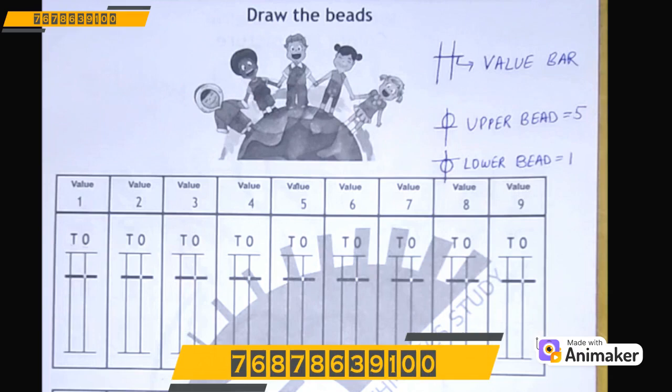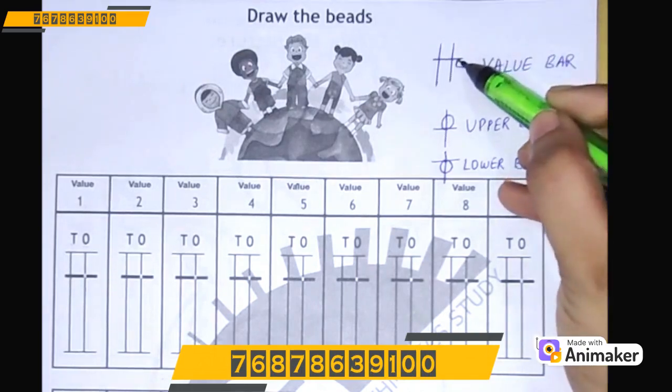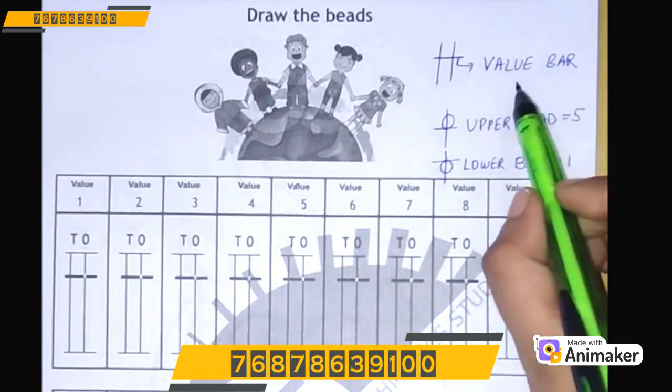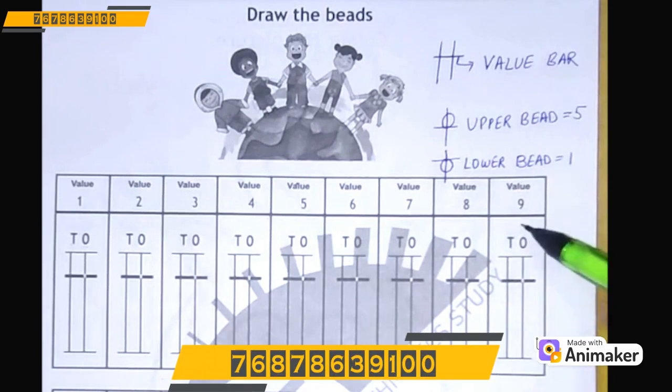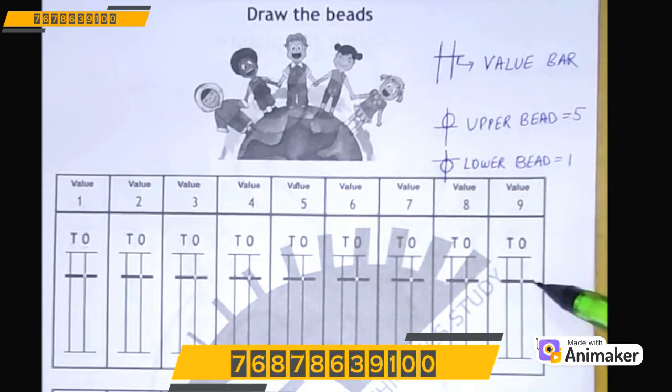But before that let's do a quick revision. As you can see, this is my value bar. So can you tell me where is the value bar? Yes, this dark line — this is your value bar.